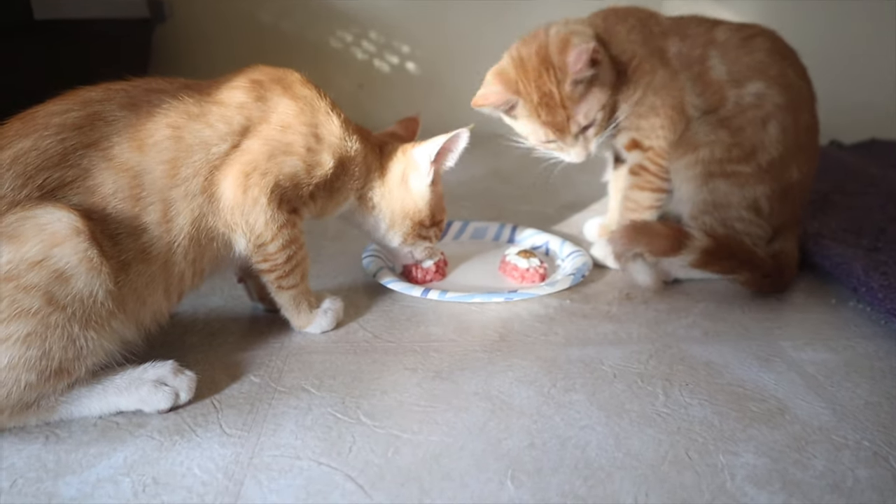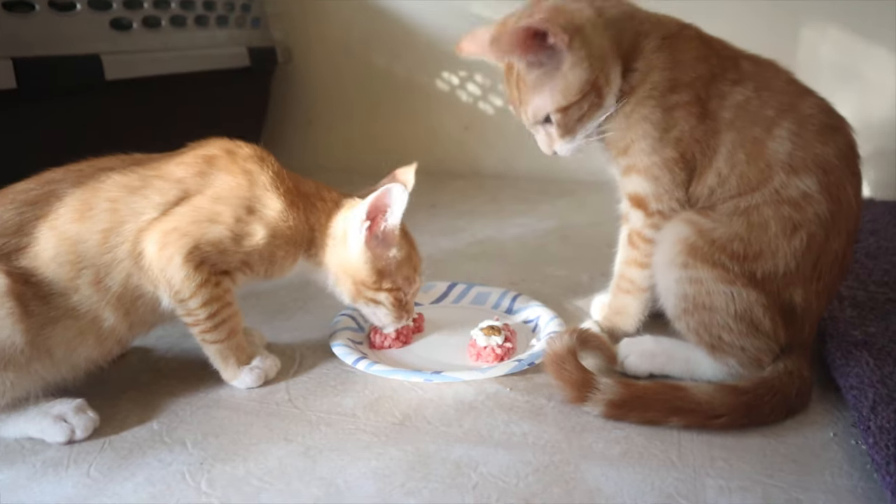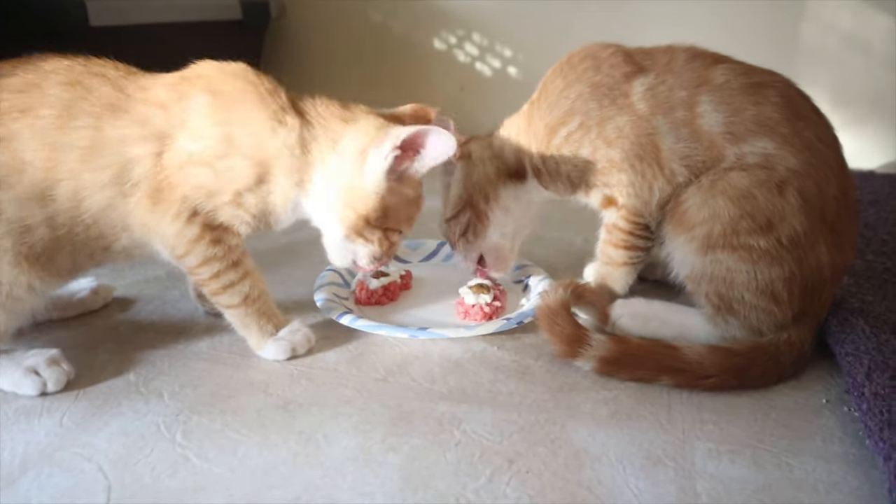Feel free not to eat it all — the rest will go to the chickens. Russell keeps taking Remy's.